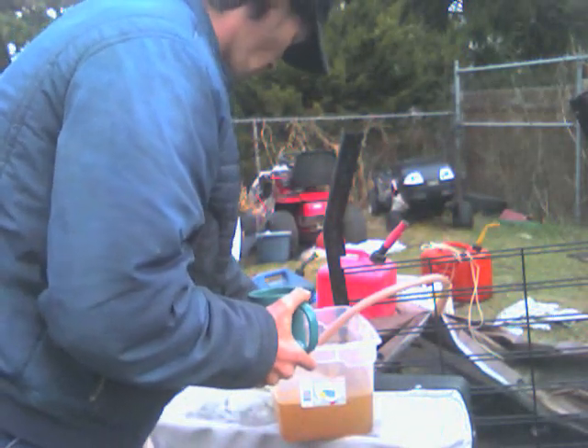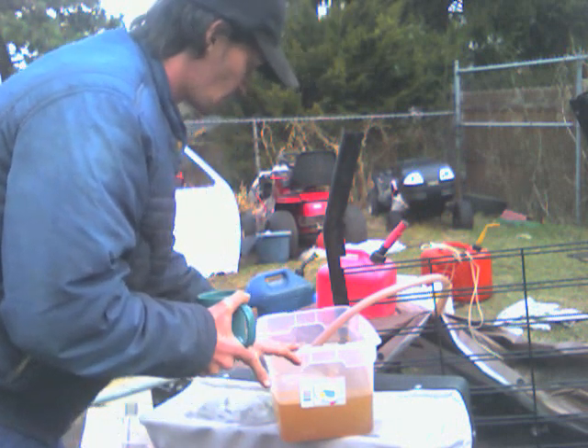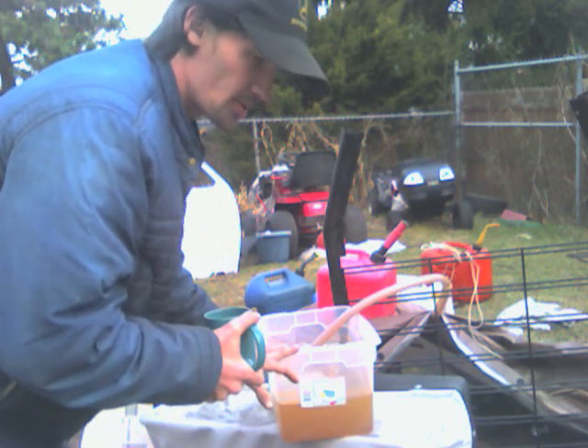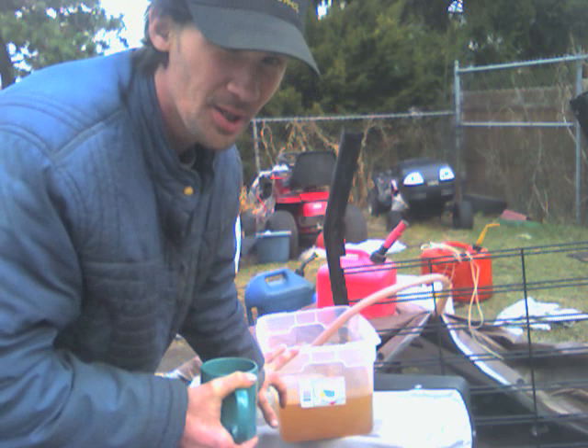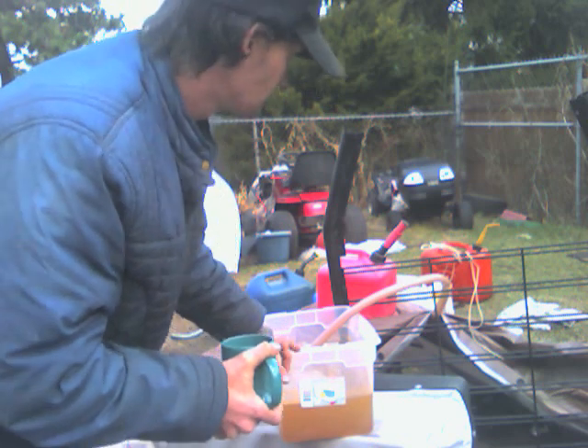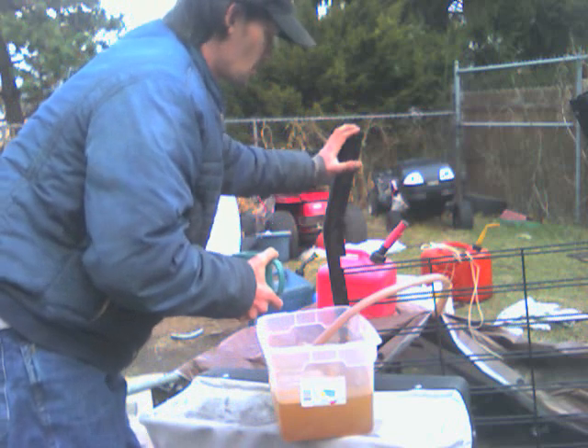This is the cooling system I've made. It's a sterilite container — a carry container from Walmart. I turned it into a radiator. This is a hose support; it has nothing to do with the motor, it's just a support for the outlet heat.